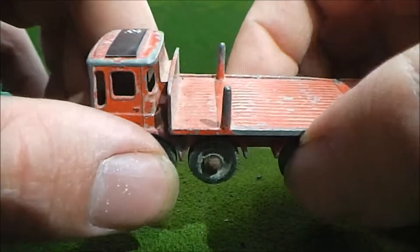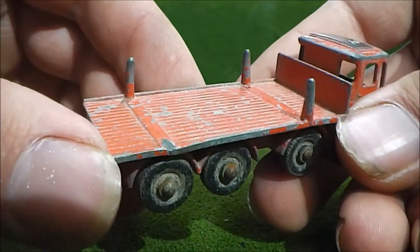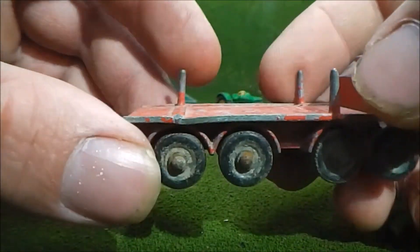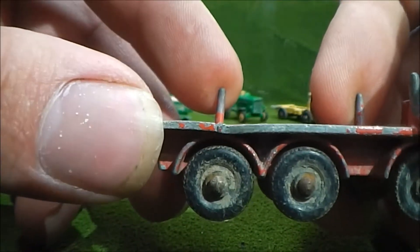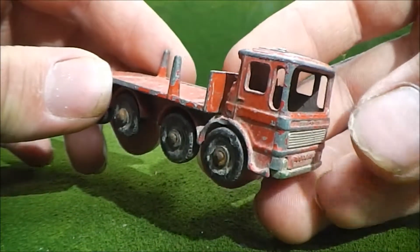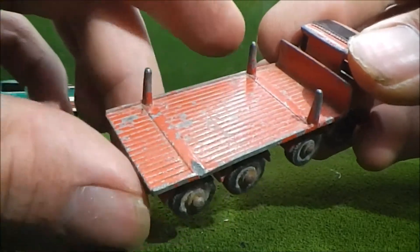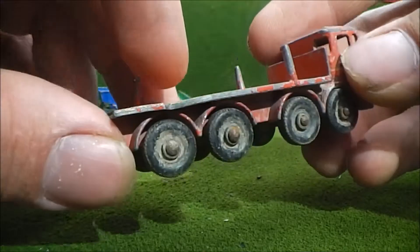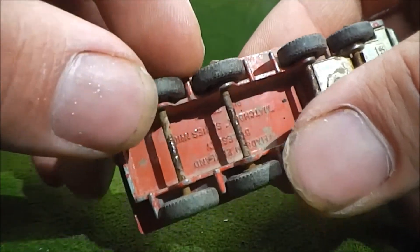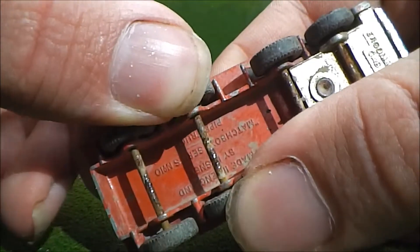There might be some damage around the front bumper. I also noticed that back here, one of the stakes is gone — it's been snapped off and probably went missing a while ago. The bed itself also has a little bit of a kink in it, and the pipe load is gone. I think there would have been maybe six pipes that went on this — they're completely gone. Some of the wheels are actually seized onto the axles, which are pretty rusty.